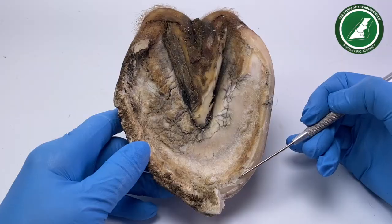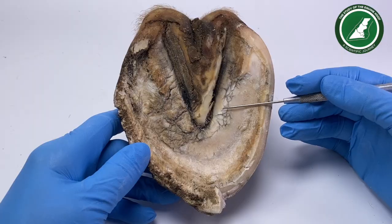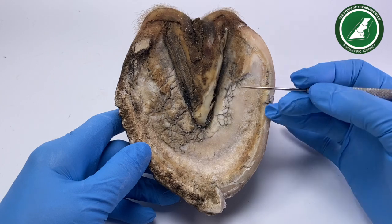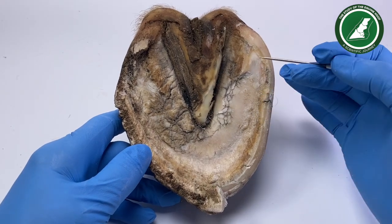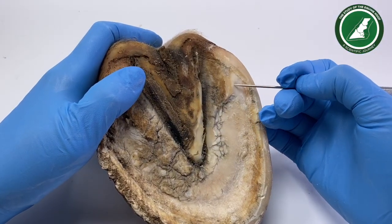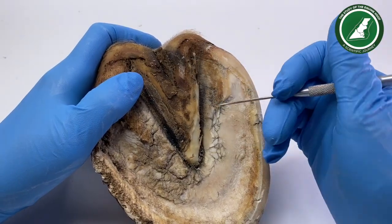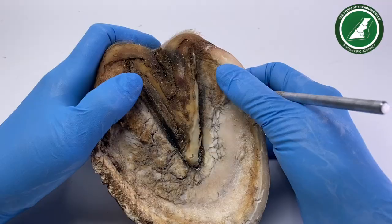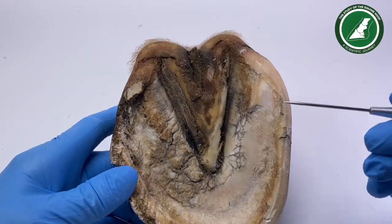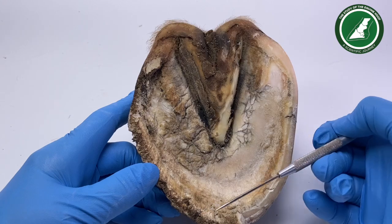This is the half that I have trimmed — and I'll say 'trimmed' in inverted commas because I probably wouldn't do a trim like this on a live horse. I wanted to get rid of all the exfoliated material and get back to the healthy, harder material. I haven't got through all of it — there's still some around here. This part here gave me a lot of trouble; it was almost as if the bar had come over and I was trying to bring it back but it's still a little bit high with a step.